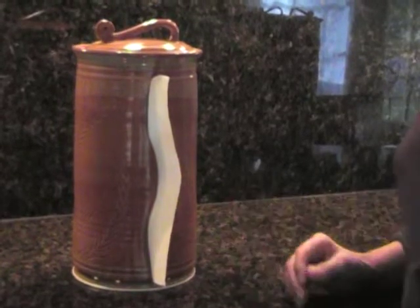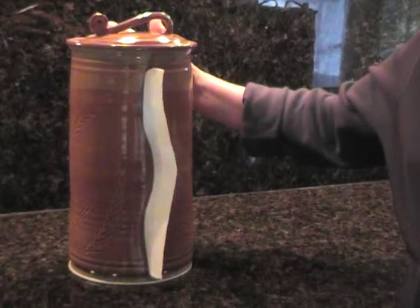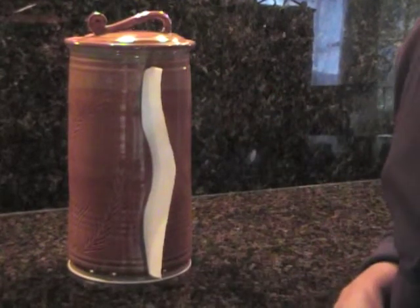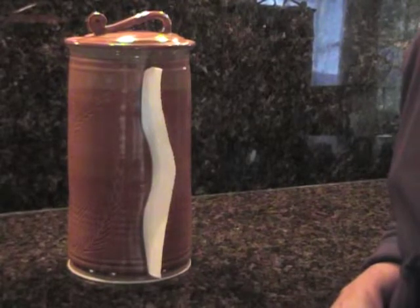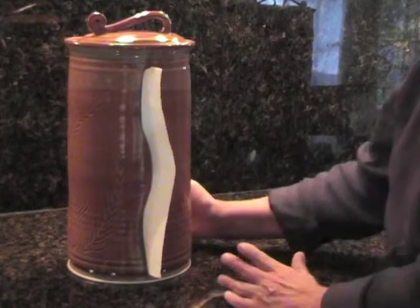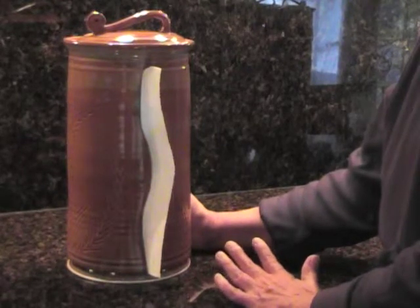Hi, I'm here to introduce the Pax's Place paper towel holder and dispenser. We spend so much time in the kitchen, we deserve to be surrounded by beautiful and useful things. These paper towel holders are made entirely by hand in my home studio.